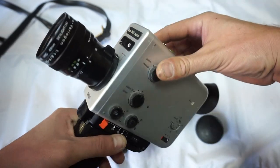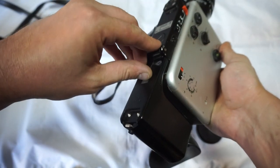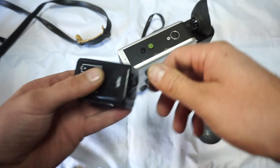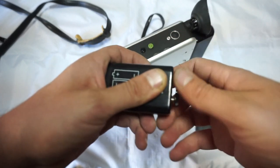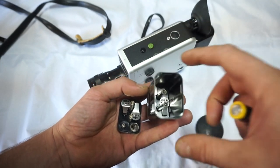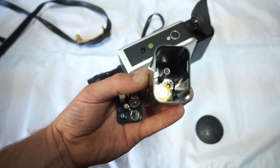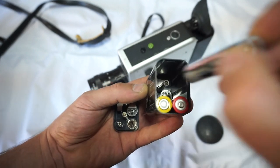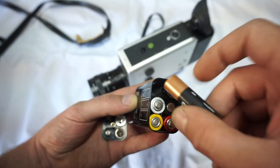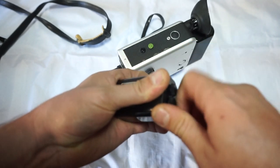Manual and automatic zoom works very well, so let's try it out. You need to press the eject button and take the battery holder out. It's very important for those Nizos that the battery holder be as new as possible. As you can see, this one is literally as new — because they are very rare to find nowadays. Everybody who has a Nizo knows that those are rare to find.